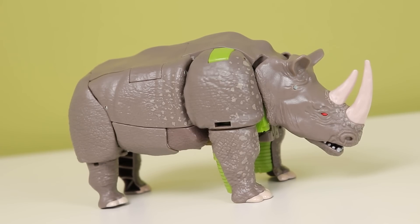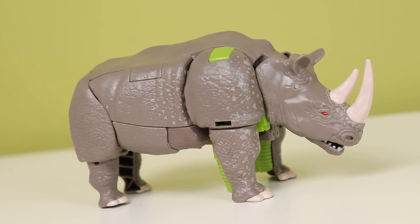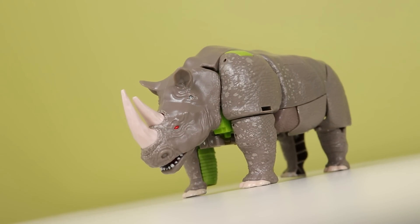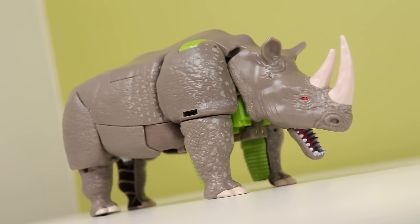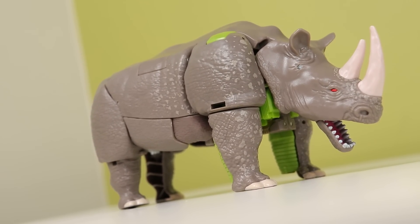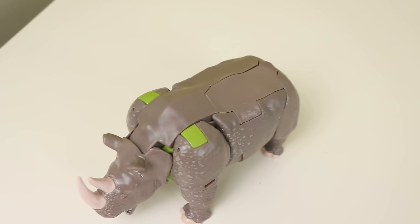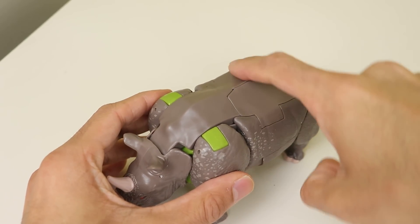I wanted to start this video in robot mode, but he's in rhino mode when I started shooting and writing this video, and I really don't feel like transforming it several times. So we're starting in rhino mode. Rhinox here has a pretty banging rhino mode — kibble is kibble on a beast mode, it's unavoidable especially at this price point. I don't really care about that. I do like the colors and the tooling on most of the rhino — keyword is most.